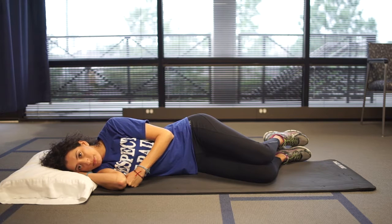Side-lying hip circles with bracing. This exercise is used to help strengthen the muscles of the low back.